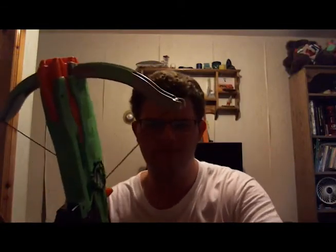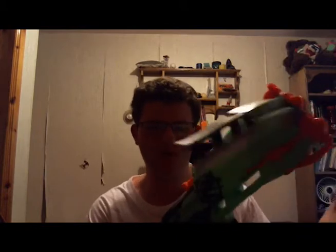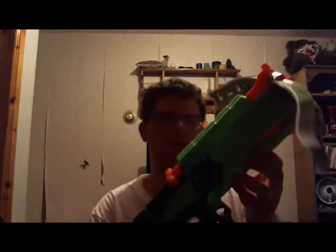The ammo capacity is four darts. Usually a Nerf gun would have six darts in a clip, but one thing I'd love to see in a crossbow version is a clip inside the crossbow — that would make things a little cooler. Like a crossbow with a clip capacity instead of having to load darts individually, although I don't know if everyone would agree with me.